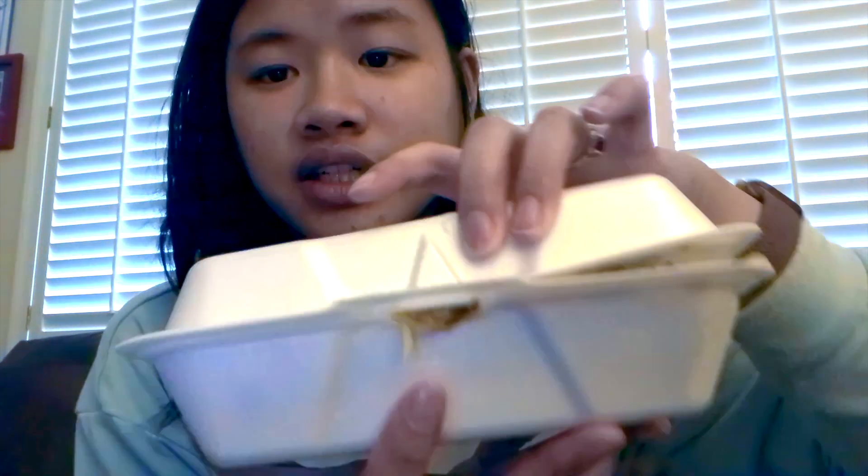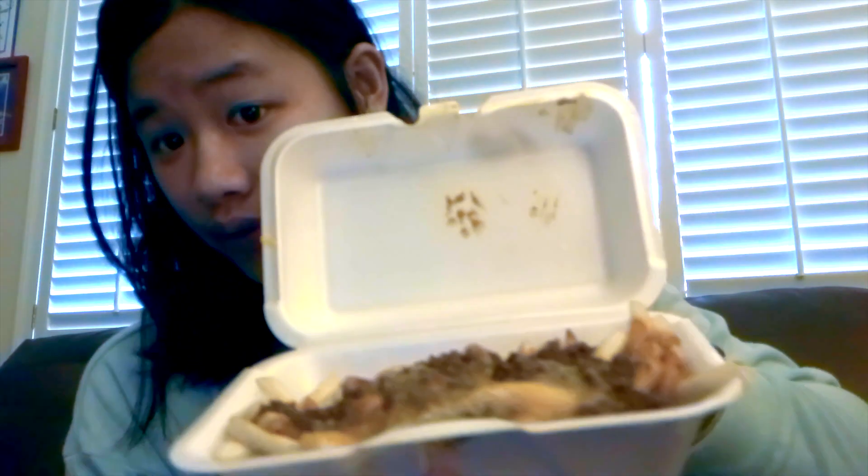We just got back from Smoothie King and I stopped at Whataburger and got a snack. They have these new chili cheese fries — Whataburger is only in the South — and they were a limited time item so I wanted to try them. They have really good fries, sometimes better than McDonald's. My sister and I are going to watch another murder mystery movie, eat these fries, and I'm going to crochet because I only have one row done since I had to start over.